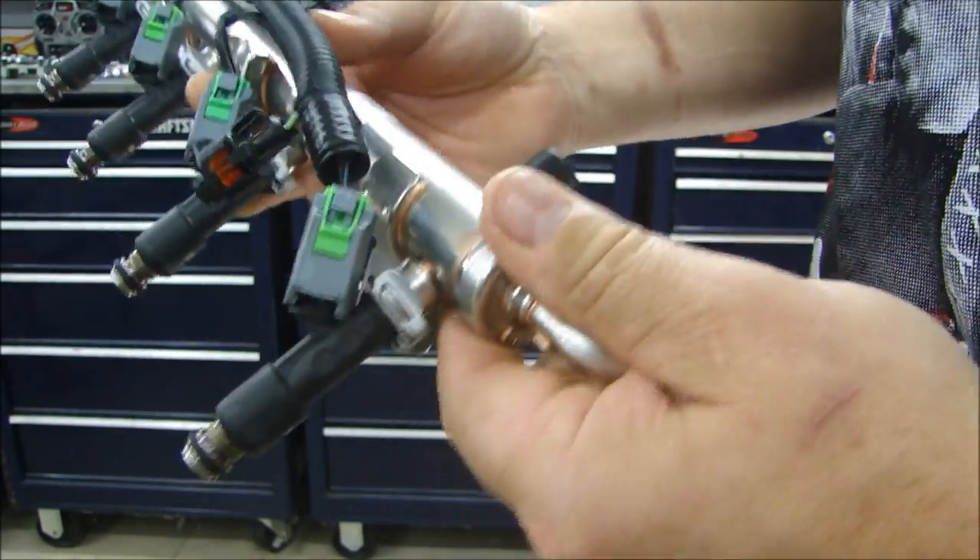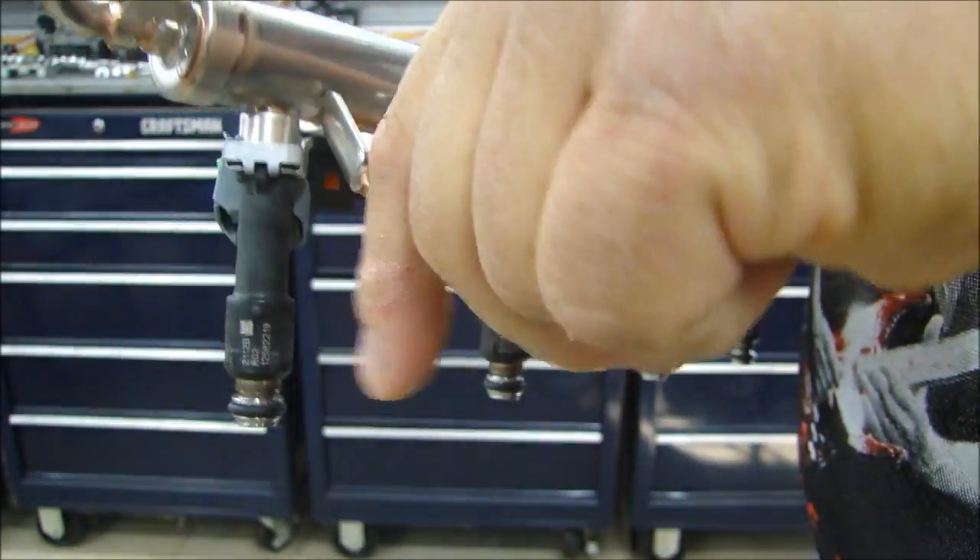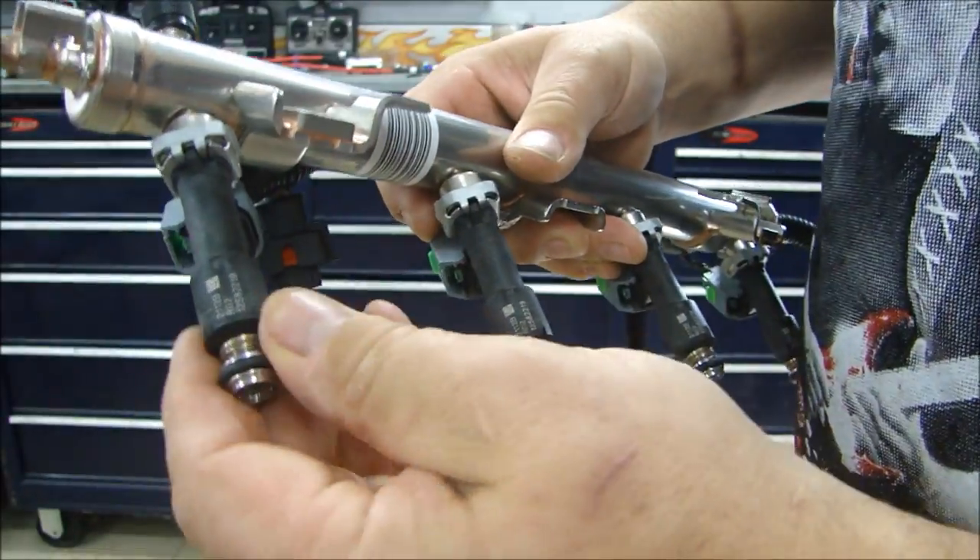The injectors, depending on the fuel system, will have these little clips. These clips are easy to take off — you just put a screwdriver in there and pull. That will come off and the injector will come right out.